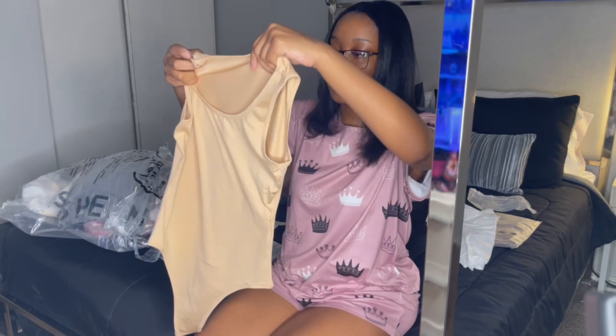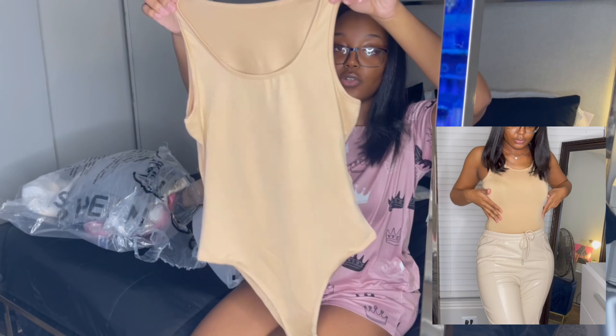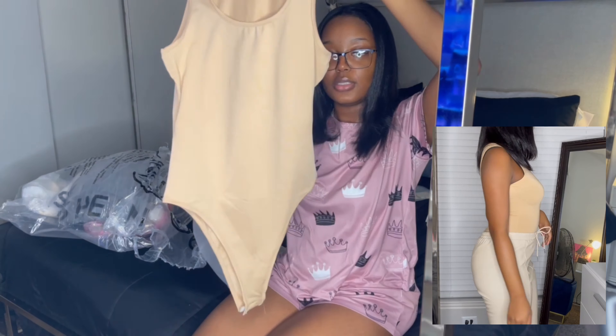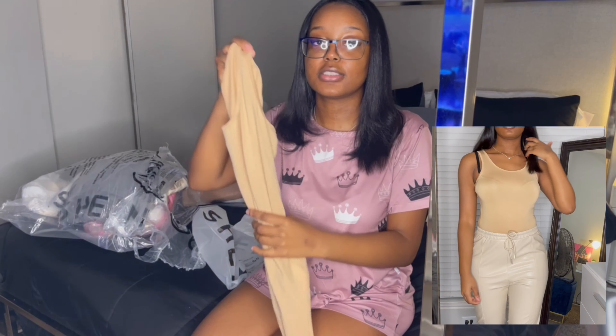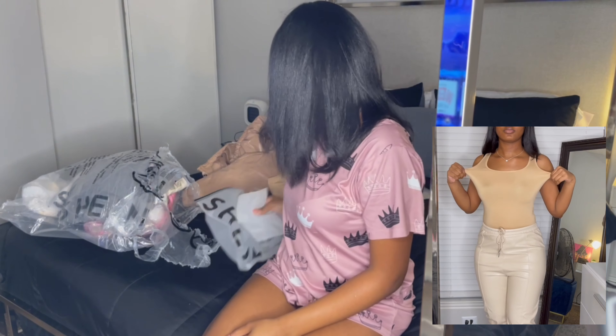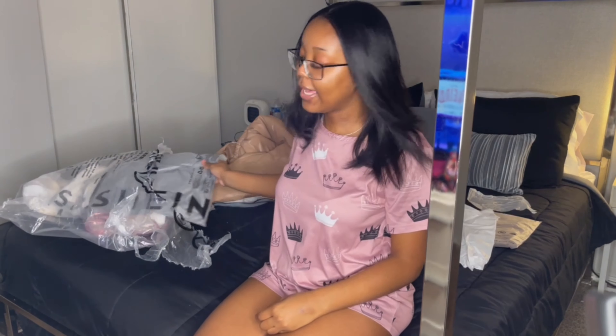Speaking of fit, this actually goes with the jacket — so this is a nude bodysuit. Something real simple but cute — you can style this really well.